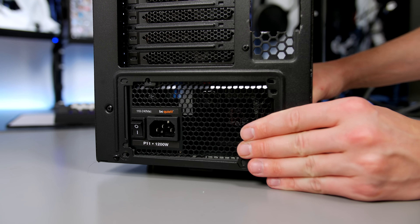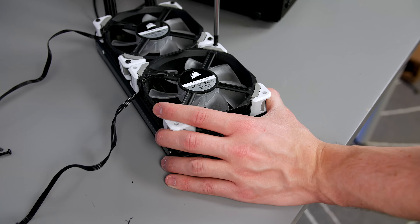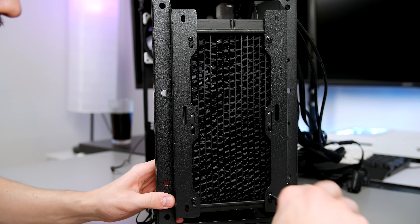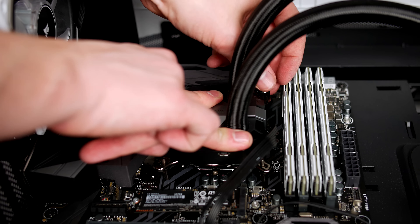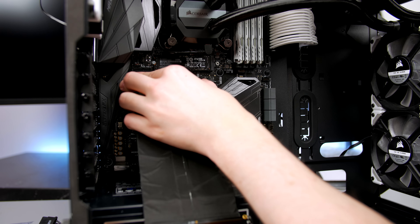Speaking of overkill, the power supply I utilized in this build is the Be Quiet Dark Power Pro 11. I know that this 1200 watt power supply is a tad overkill, but the only reason I am utilizing it is that the power supply I intended to use wasn't actually functioning properly and had to be RMA'd.